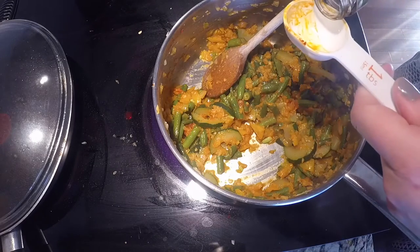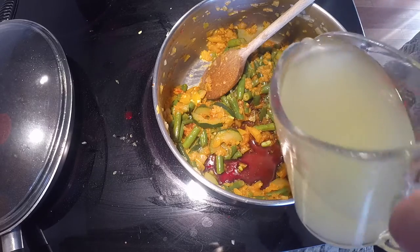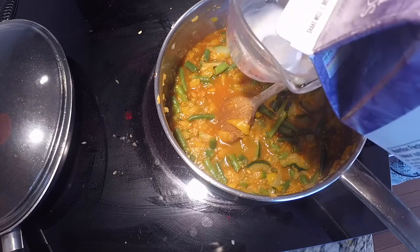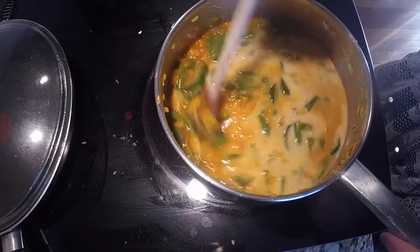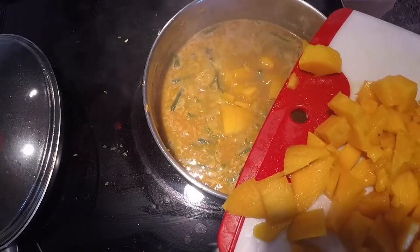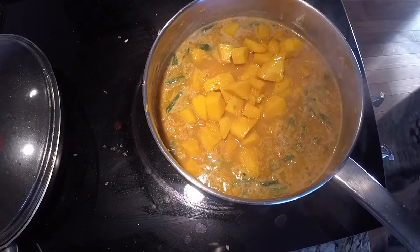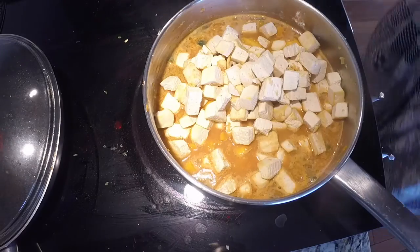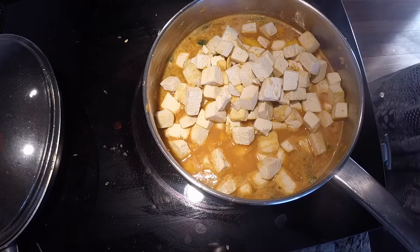Now we're gonna add one tablespoon of soy sauce, one cup of vegetable broth, and the one and a half cups of milk. Now we bring this to a simmer. Now that it's simmering, we're gonna add the mango and our browned tofu. Put it on a low heat and let it sit for about five minutes.